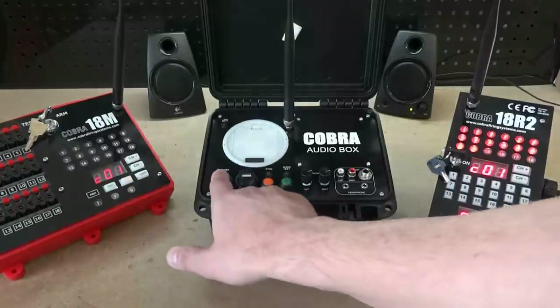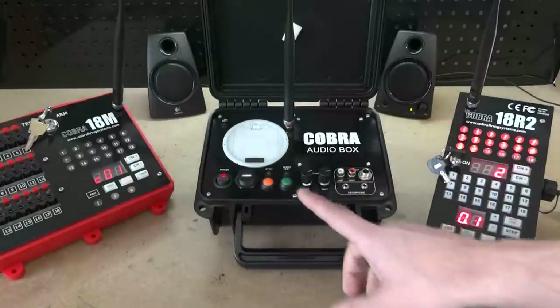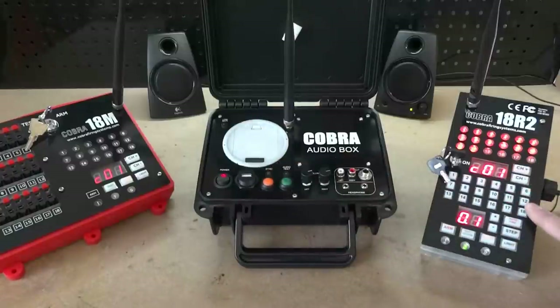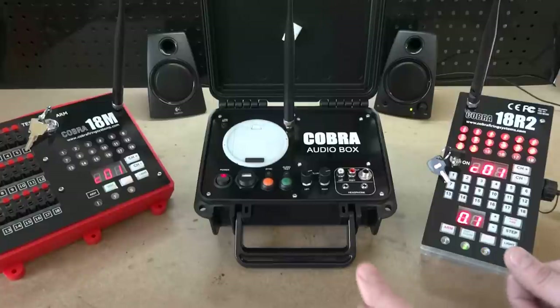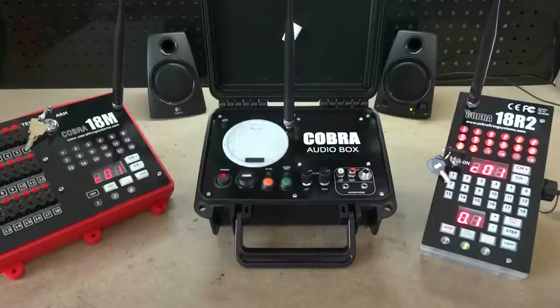To turn on the audio box, simply press the power-on rocker switch. Once you do that, you'll see the sync light blinking, the same as the 18M in response to the 18R2. The syncing process of the audio box is exactly the same as the 18R2 — you simply press and hold the sync buttons together, and within a few seconds the unit will restart and be in sync.